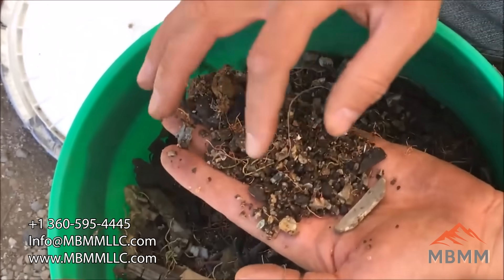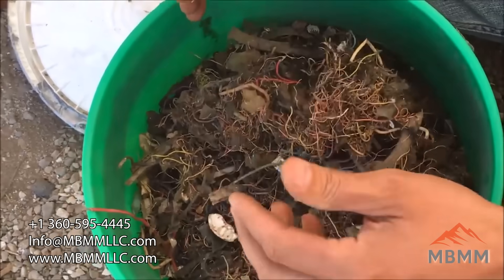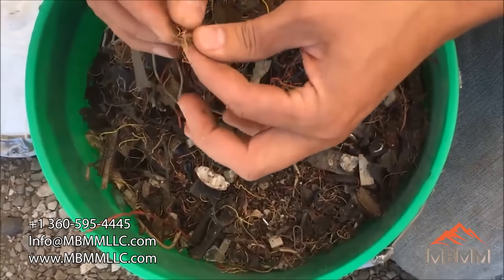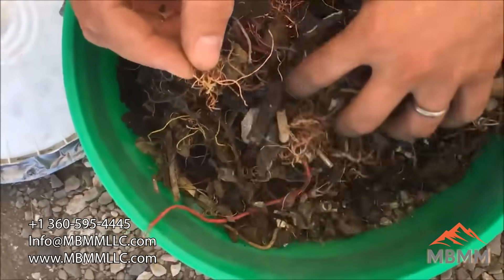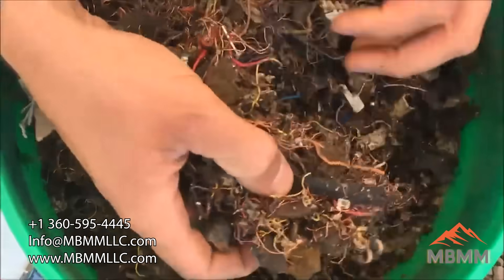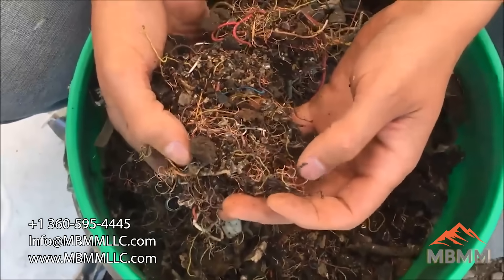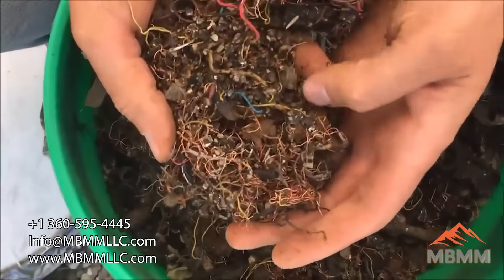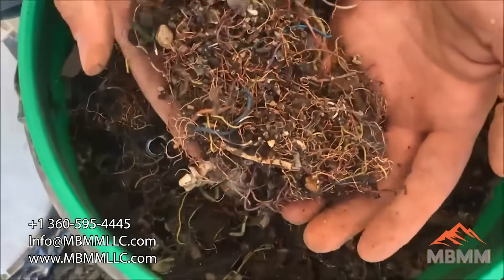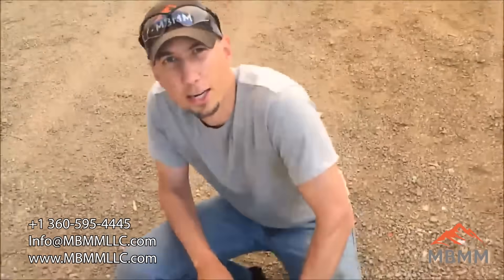Little tiny pieces of copper wire, and the goal here is we're going to run it through one of our hammer mills and try to ball up the copper wire, break up all the glass and rocks down to small enough pieces that we can separate them on the table. The copper and metal should go into the high grade, and the plastic, ceramic, and rock should all go down into the waste.